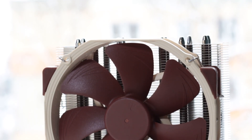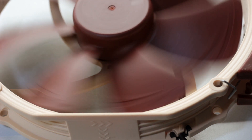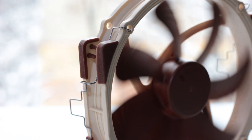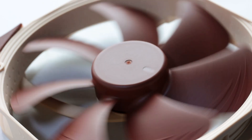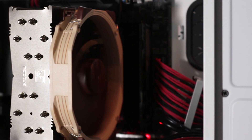The NH-U14S TR4-SP3 uses a single NF-A15 PWM 140mm fan. This model uses 120mm mounting hole spacing and features improvements such as flow acceleration channels on the fins for better airflow and pressure. The fan also uses the second generation of the Noctua SSO bearing system with improved reliability and stability. The fan dimensions are 140x150mm with a thickness of 25mm.